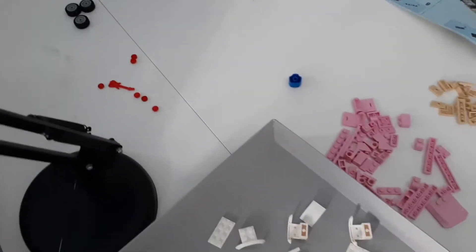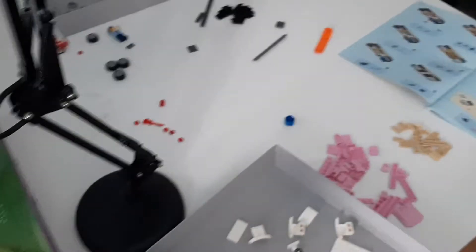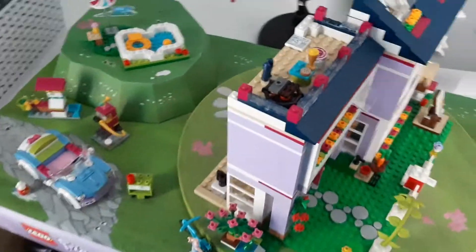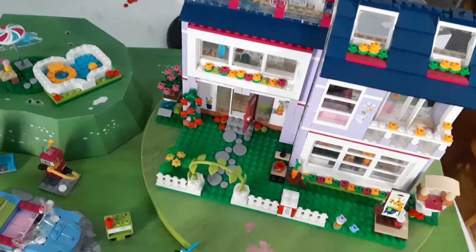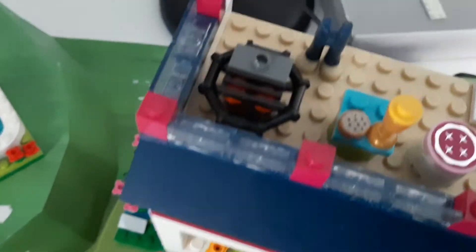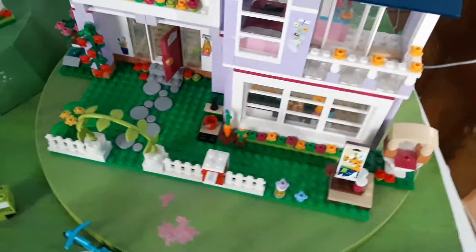A couple of days ago — I believe it was days, maybe a week — a friend asked me if I was interested in this. It's a friend's display, which is slightly morbid, as this figure is missing a hat. And over here there's only just legs. There are only two figures on it right now.